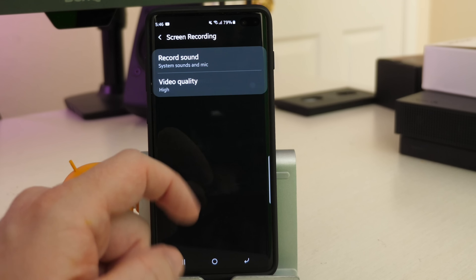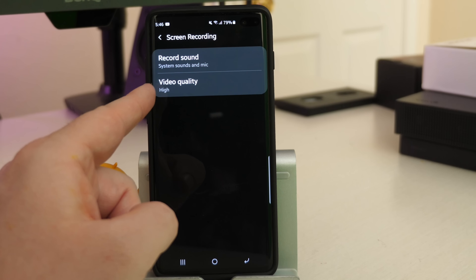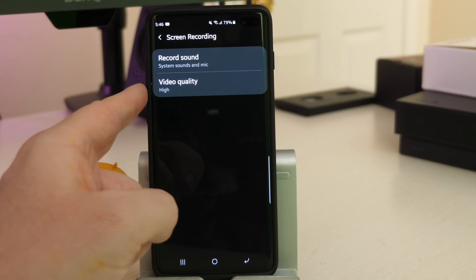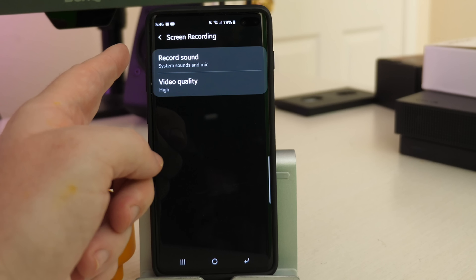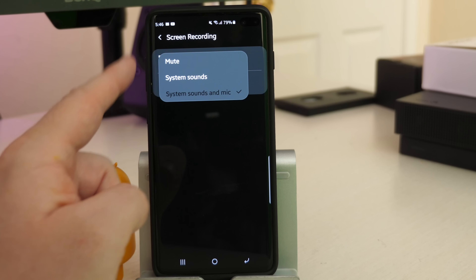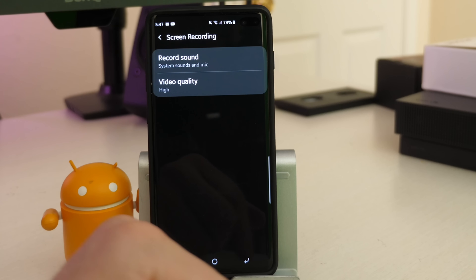You can also do screen recording. Click on screen recording and in here you can set the video quality — I keep it at high, which records at 2K plus, so you get really crisp, great looking video. For record sound, you can either mute it, do system sounds only, or system sounds and mic.